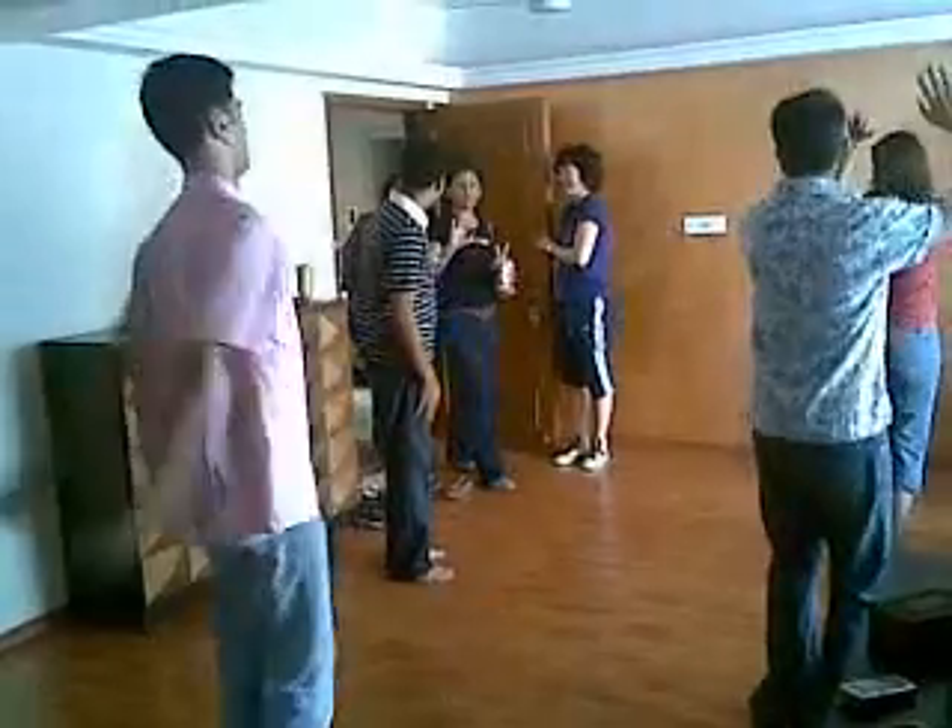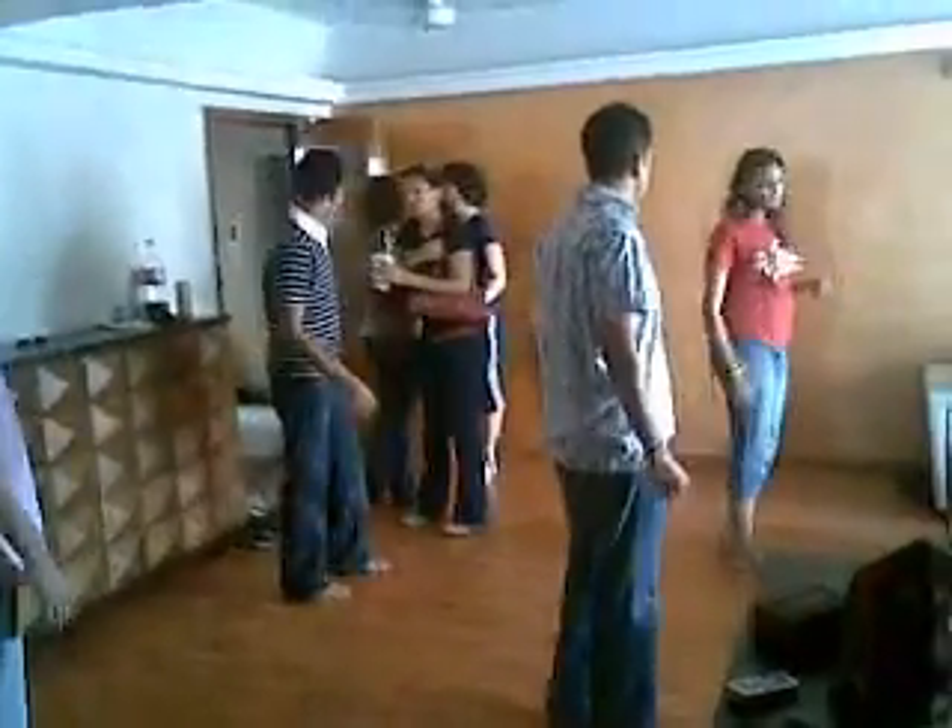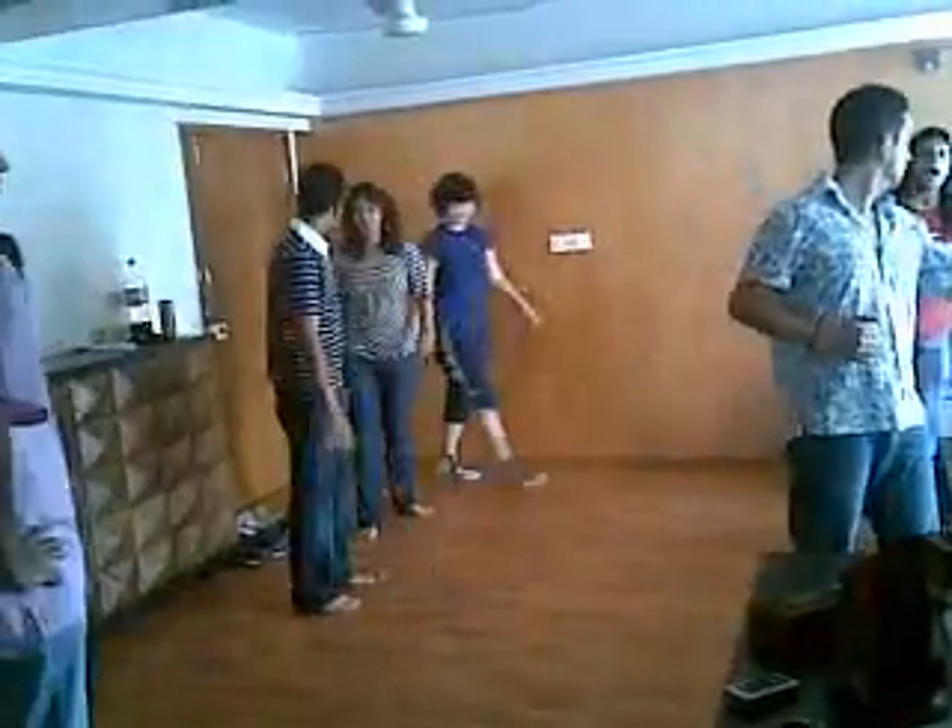Hey! Hello! How are you doing? How are you doing? Good, how are you? You're the same, actually, buddy. The same one? Thank you. Hello!